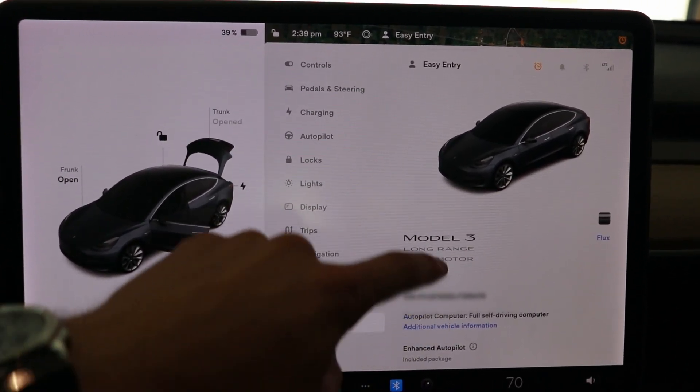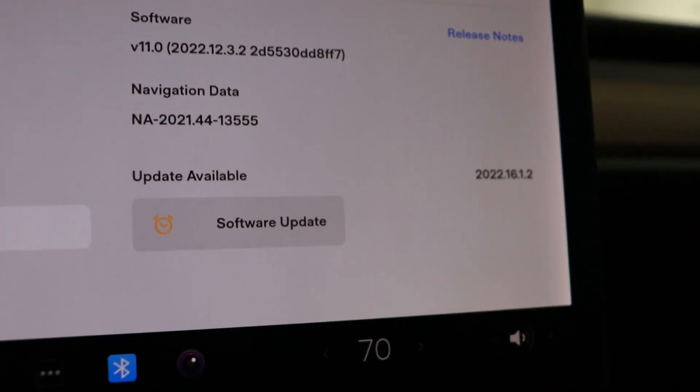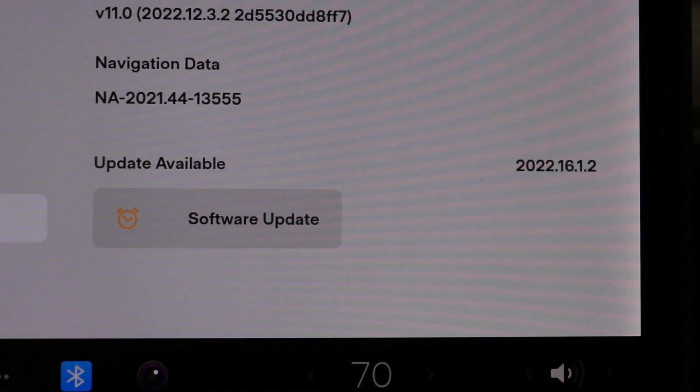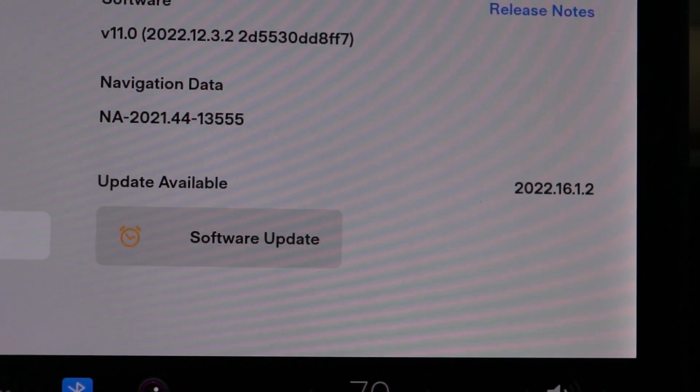Before doing any work on the car, we need to download the latest software update but not install it yet. Once we install the new ECU, the car is going to throw a ton of errors. We'll push that update after installation — it will flash the ECU, clear those errors, and get it properly connected. Any update will work; it just needs an update to flash the ECU. We can see the update is available in Settings under Software, but we don't want to install it yet — just have it downloaded and ready to go.